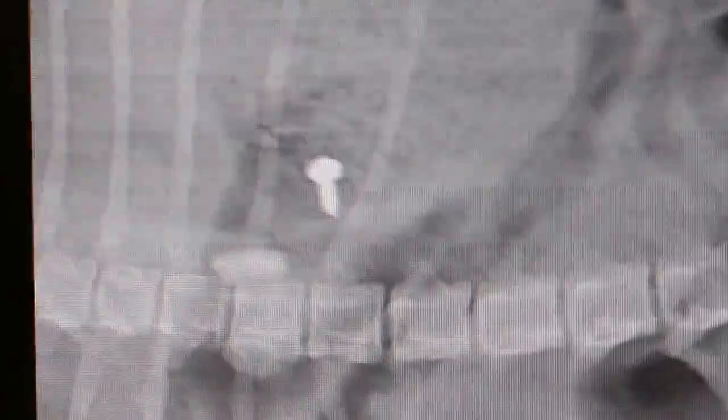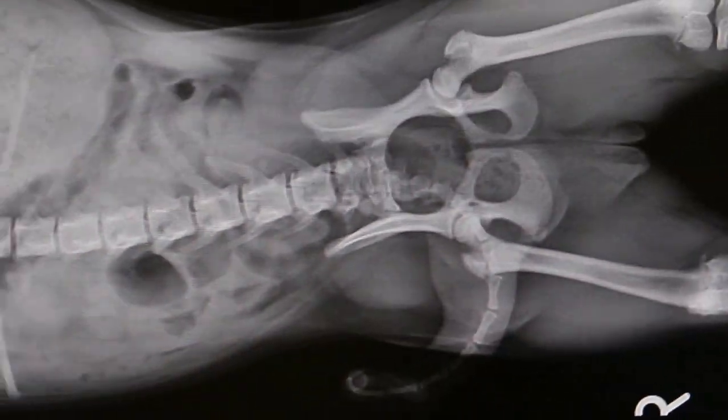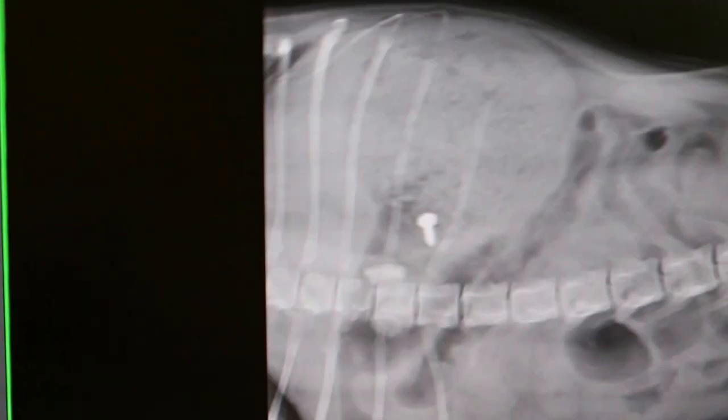The X-ray is okay. I can see the skull is inside the stomach, so we don't need to look further. The intestines are okay. This could also cause gastroenteritis. Okay, can go already.